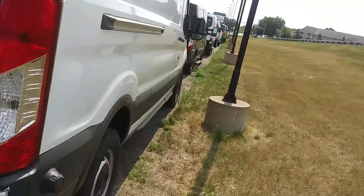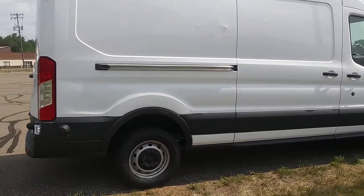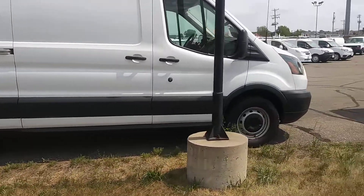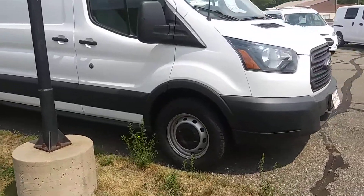Get you around to this side here. Like I said, this van is clean and it runs really nice. I'll get you on the inside too, where you actually sit, so you can see that as well.